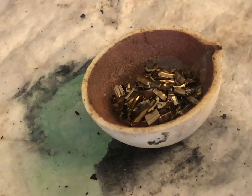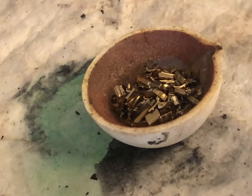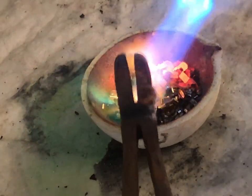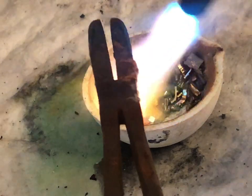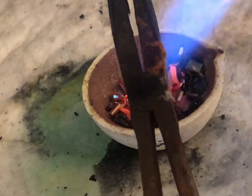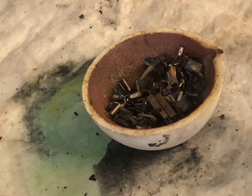Anytime you work with refining gold-filled material, you always want to heat it up a little bit — you want to incinerate it. You want to get it until it turns red, basically, to melt off any organics. I'm going to heat it up, keep heating it, and then we're going to put it in some dilute nitric acid.